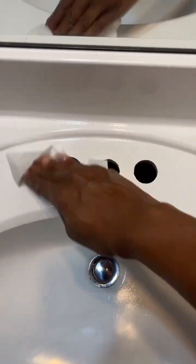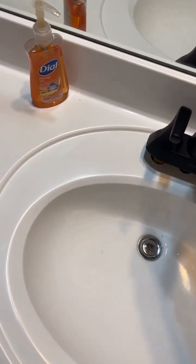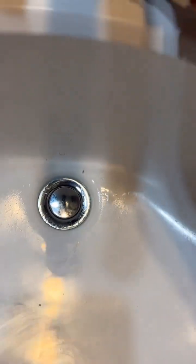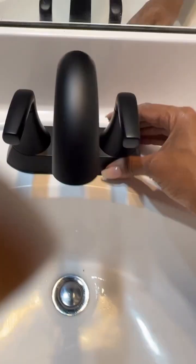Clean that area with a little bit of Windex. Now we can put the new one in there — make sure it's nice and flush. This one came with a sealer already attached right there, but some of them you might have to put the sealer on first and then place the faucet on top.